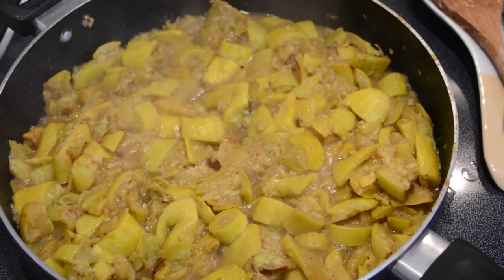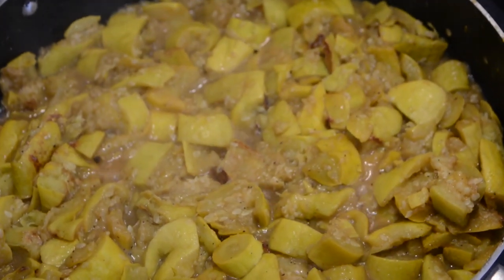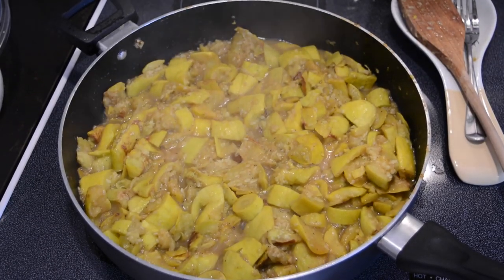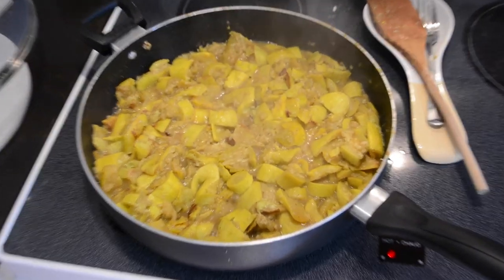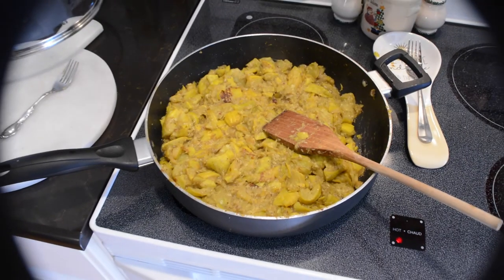Just keep tasting the squash to see if it needs more salt or the seasonings that you like. Some people like to cut banana peppers in it that aren't hot, or regular bell peppers, or even add onions and bell peppers to it. You can basically do it any way you like.